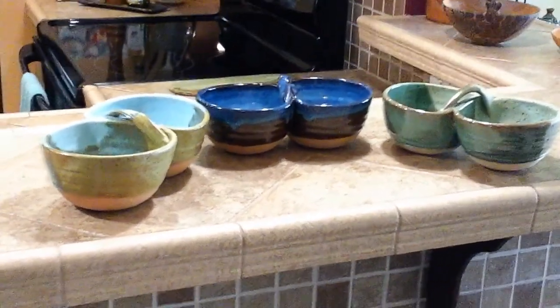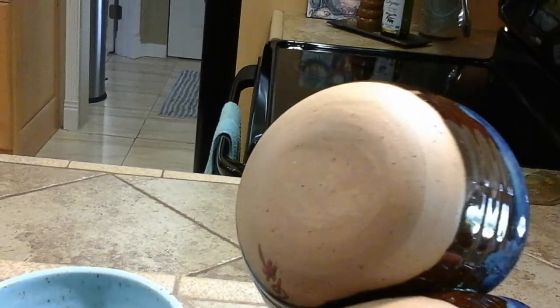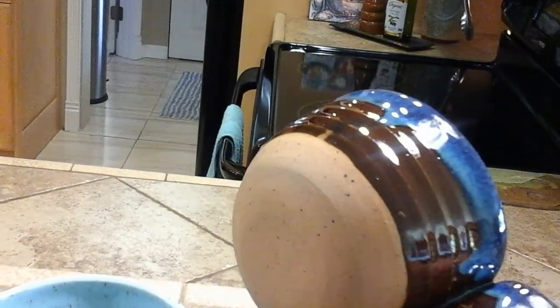When I turn the foot I just turn it round. I don't make an actual foot. I just round off the corner, make it flat, and then I take my finger and burnish the bottom so that it won't scratch anybody's table.